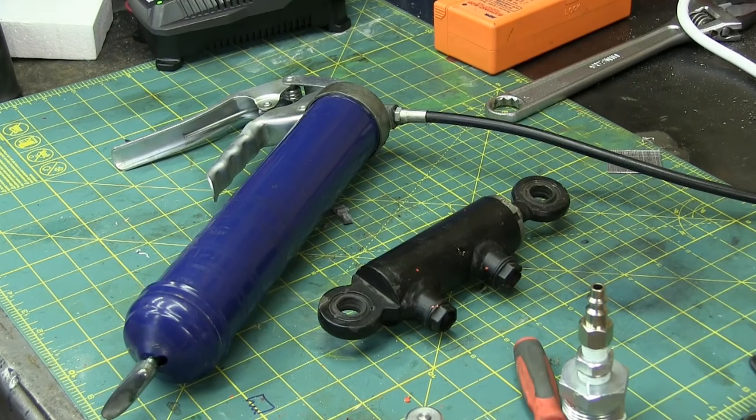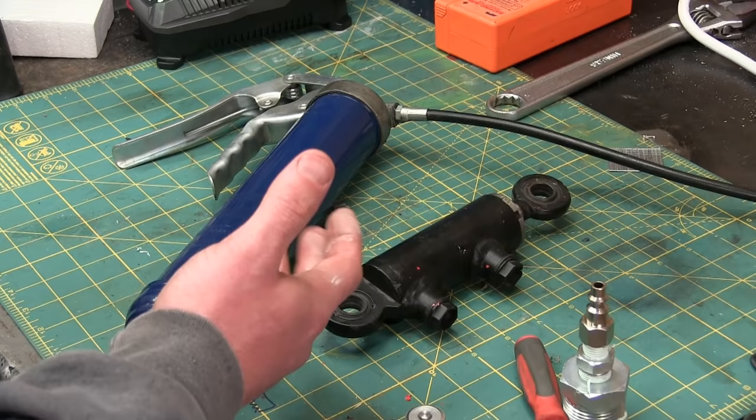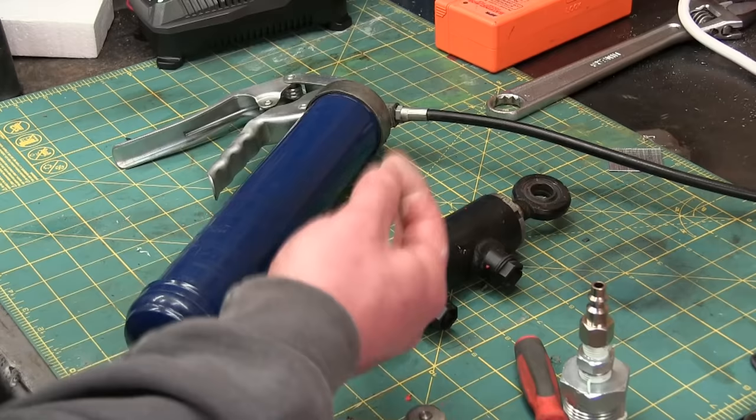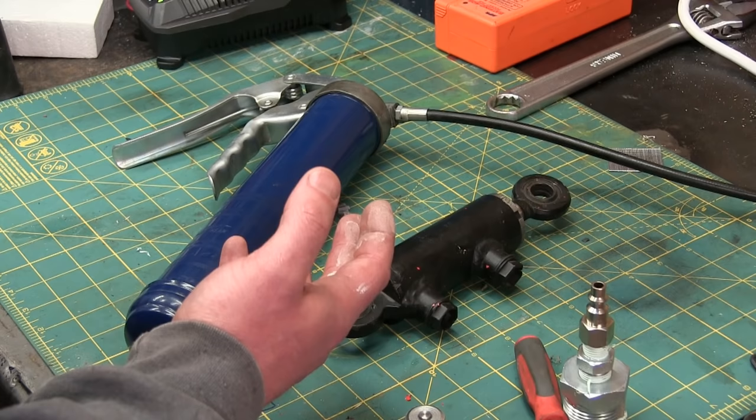Welcome back to the Little Shop of Horrors. I'm gonna show you how to get into hydraulics. Now hydraulics are dangerous and expensive. We're gonna take one of those out of the equation - that is expensive. There will come a time in every man's life where you realize you really could use the power of 3000 PSI, 250 bar. So you set to looking at what kind of setup that would cost and you're instantly into the thousands.